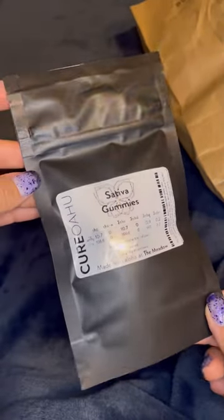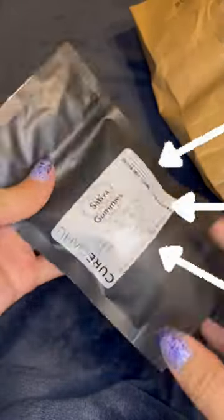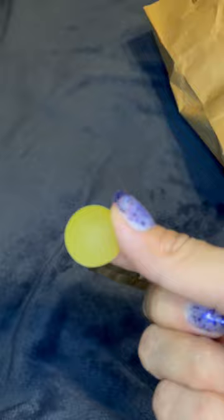Next we have Sativa Gummies — I thought they were like Sour Head Gummies but they're not sour gummies. They're just regular Sativa gummies, which I'd recommend because of how big they are. It's childproof — you're supposed to rip it off on top and then open it inside, and this is how big they are.